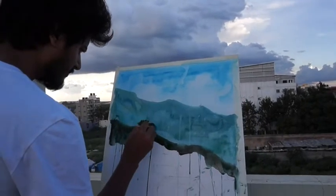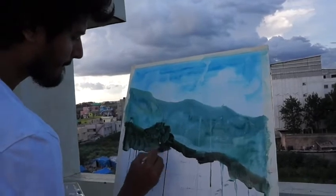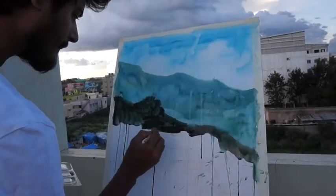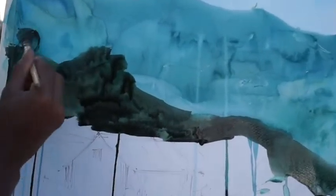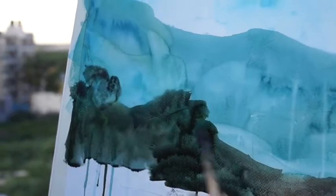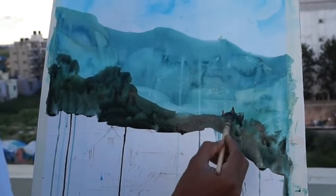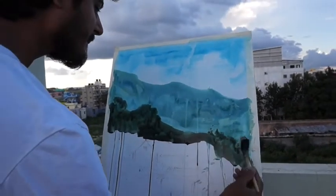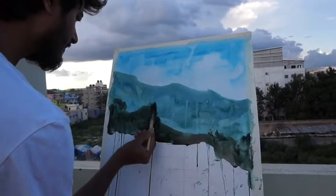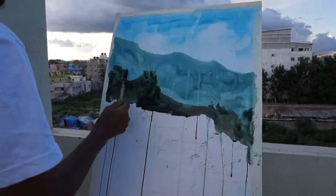The background is a mountain. The color is green and blue. I will put a little light on the paint, adding the amount of paint gradually.